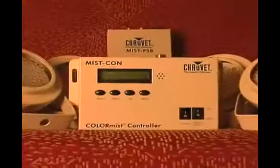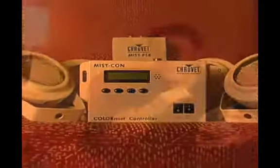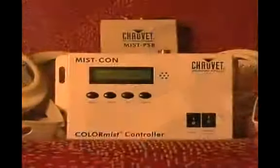Today we're going to be talking about how to set up and use an LED lighting system. We're going to use a four-light system and we're also going to show you how to use the Color Mist Control Pack so that you can control the LED lighting system.